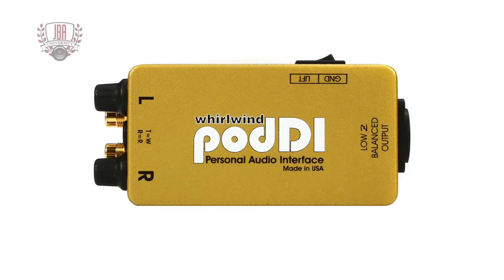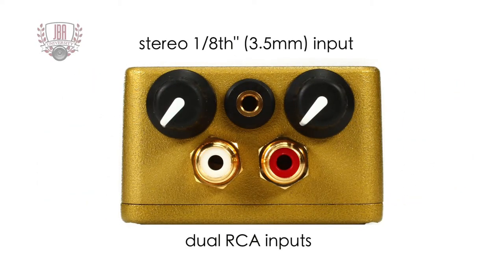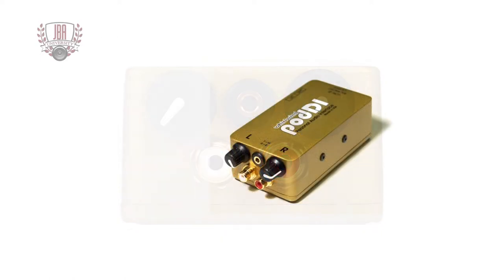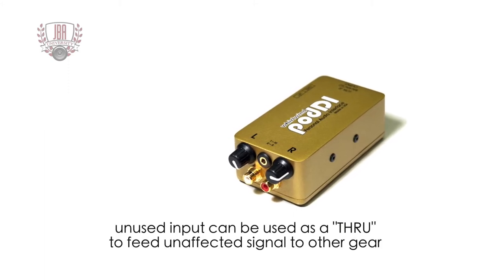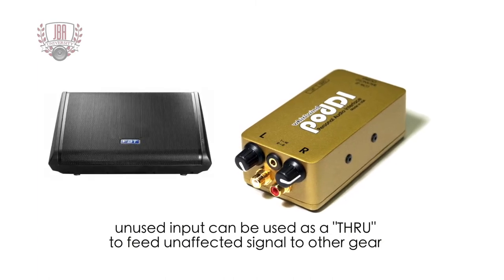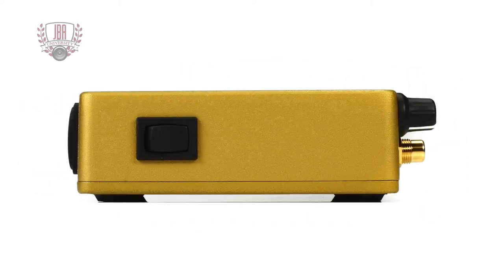The POD DI takes it one step further by being in a rugged passive direct box form factor with multiple input types. It accepts stereo 1/8 inch or dual RCA inputs, and each channel has an attenuator so you can match the levels of the left and right signals. Both inputs run in parallel, which means the unused input can be used as a loop-through in case you want to send your unaffected signal to another piece of gear locally, such as a monitor on stage.